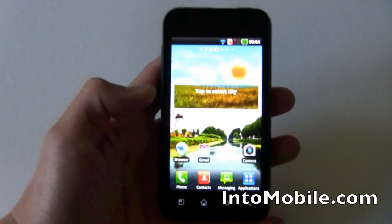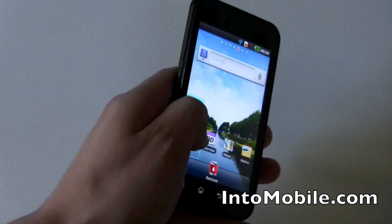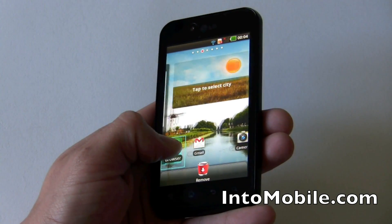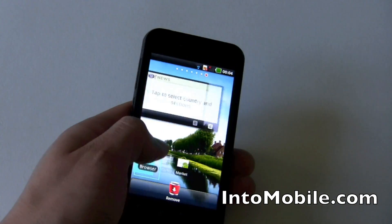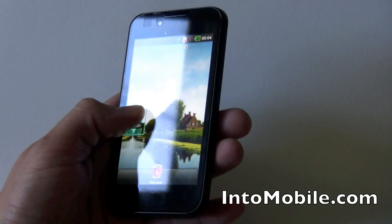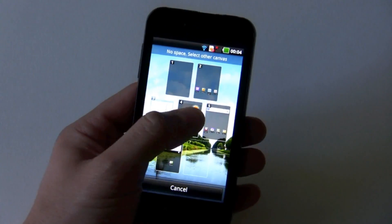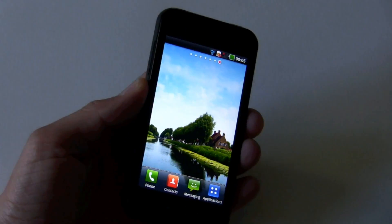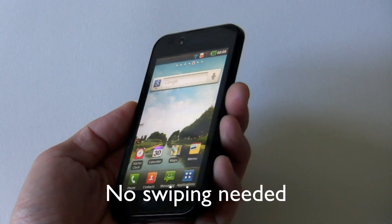Instead of just describing it, let me show you. If you hold the gesture button and tilt the phone, you notice the screen is moving. So if you want to go to a separate home screen, it's a little bit easier than having to drag or go back to the app menu. Holding the gesture button and tilting rotates through the home screens. That's cool.